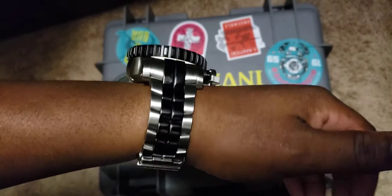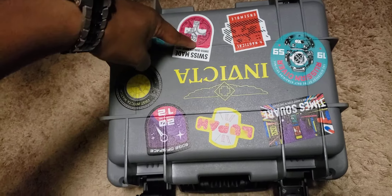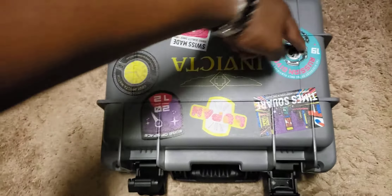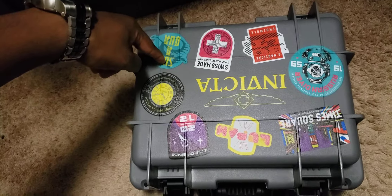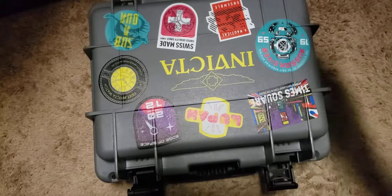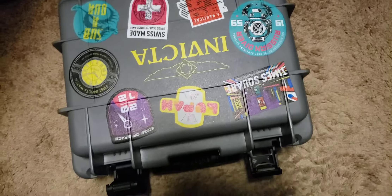It came with the case and some patches — I gave the patches away. Came with this patch, that patch, and this patch — actual iron-on patches. I gave them to a guy at my job who actually does diving, so I figured he could relate to stuff like that. I don't actually dive.